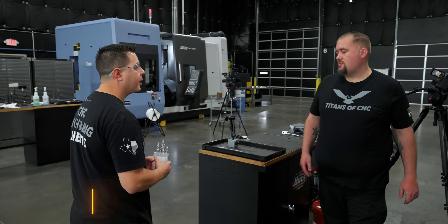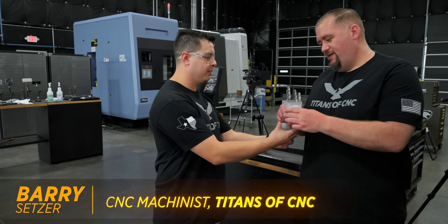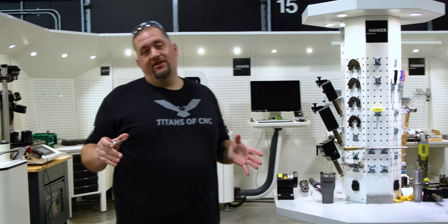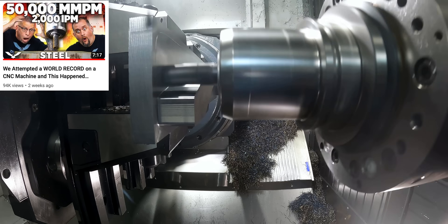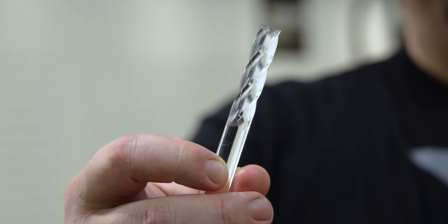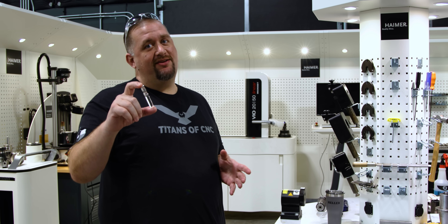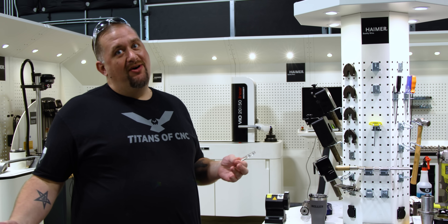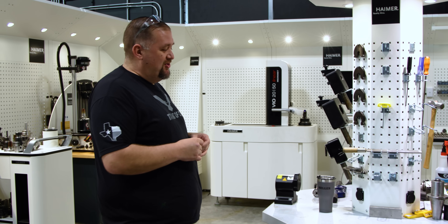Barry, I got you a gift, buddy. I'm going to have fun with these. Recently, we just did 2,000 inches a minute over on the Heller. Today, Chris gave me this glass end mill. With my history in cutting tools, I think we all know what's about to happen to this thing — but we won't know until we try it. Let's get it in a holder and find out.